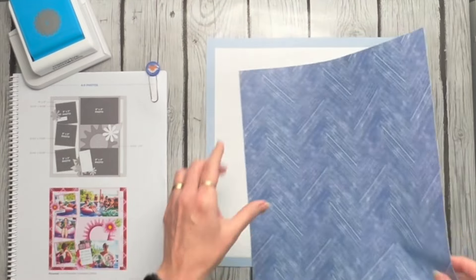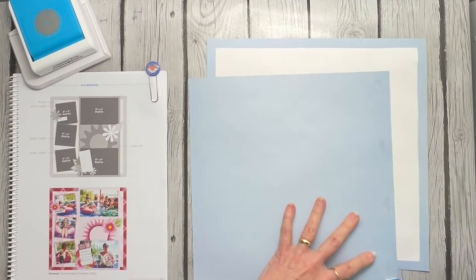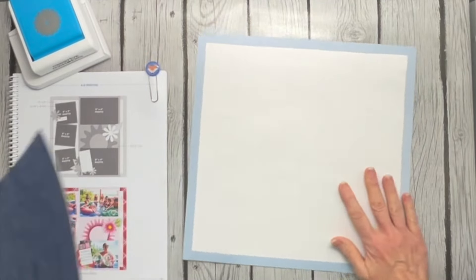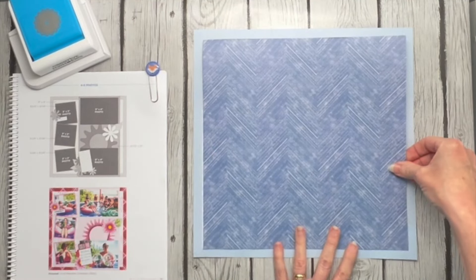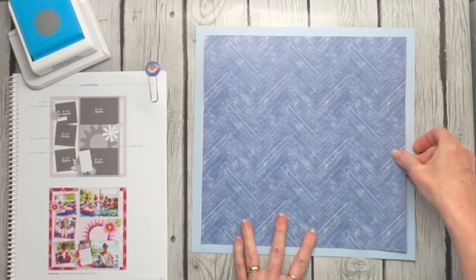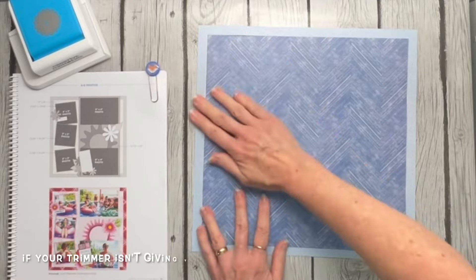I'm just going to stick that one right inside there. I didn't do all the measuring and the border looks pretty consistent — pretty even all the way around. You may notice when I flipped that I'm getting some rufflies on my cuts; that probably means it's time to flip the mat on my 12-inch trimmer.